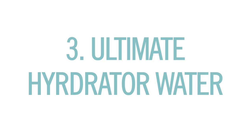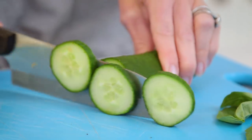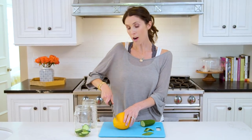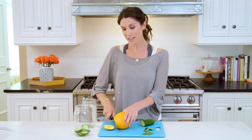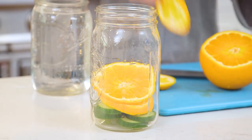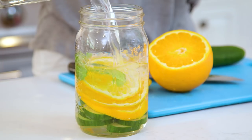Our final water is the ultimate hydrator. It has oranges, cucumber, and basil. If you go to a spa you almost always see cucumbers, and it's no wonder — cucumbers hydrate, reduce puffiness and bloating, and flush toxins. Next I'll slice up some oranges, which are obviously really high in vitamin C and taste awesome in this water. And finally I'm going to throw in just a couple of basil leaves. It's a very strong flavor so you don't want too much, but it is anti-inflammatory and antibacterial.